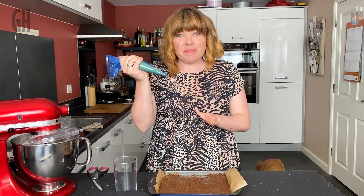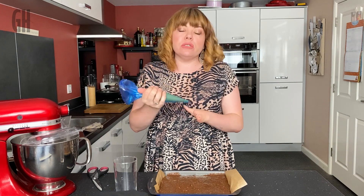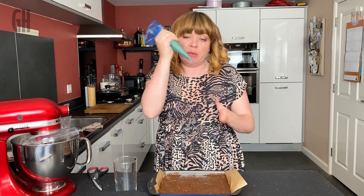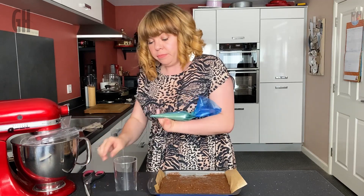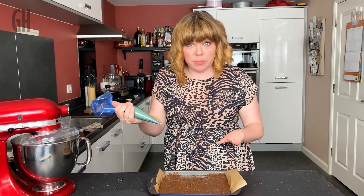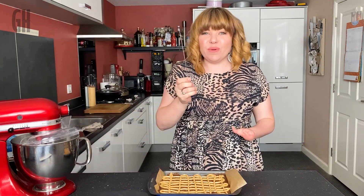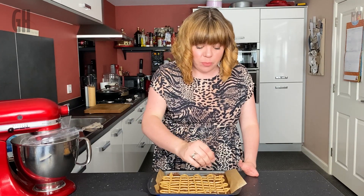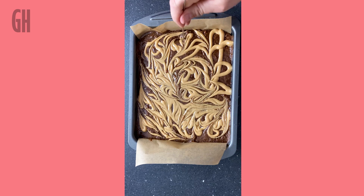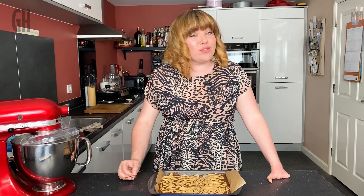Now for the really fun bit! In my piping bag I've got a few tablespoons of smooth peanut butter — you could use chunky but you wouldn't be able to pipe it. I'll cut a small snippet off the end and drizzle the peanut butter back and forth across the top of the brownie. Then using a skewer — or a toothpick or sharp knife — I drag it back and forth to create swirls of peanut butter through the top.